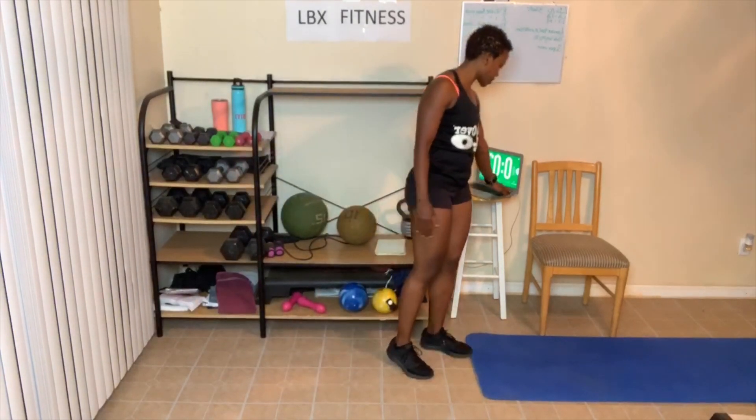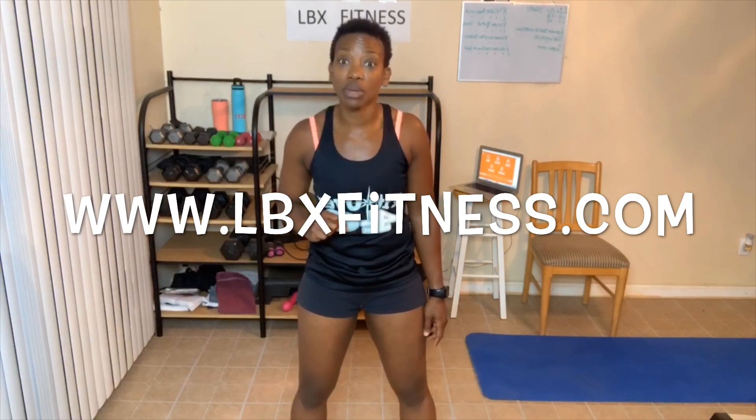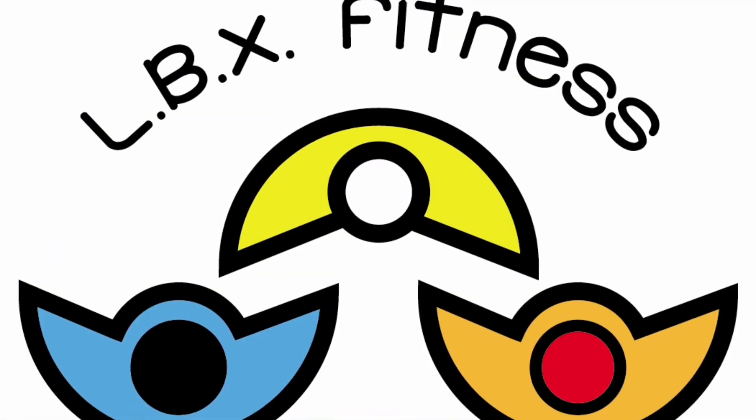All right, guys, that is it for today's workout. If you enjoyed the workout, make sure you check out the links in the description box, visit my website at www.lbxfitness.com, and subscribe to my YouTube channel so you know when I post more awesome videos to help you on your journey. Hit the subscribe button and get notifications as well. I will see you tomorrow for day number two of week number four. Make sure you stay on track, and if you fall down, just get back up. See you tomorrow, bye!